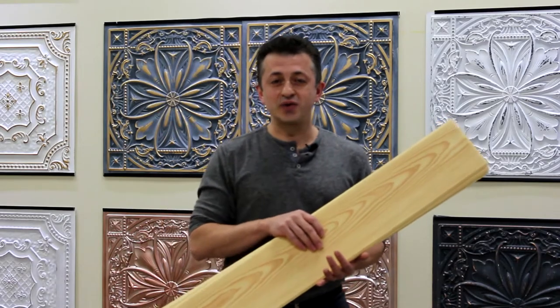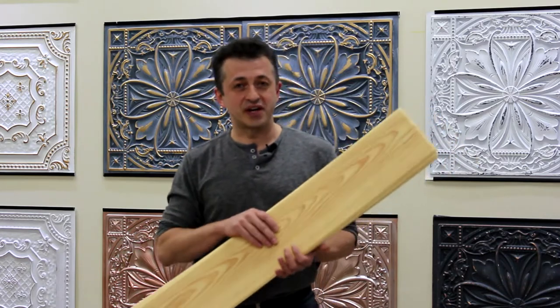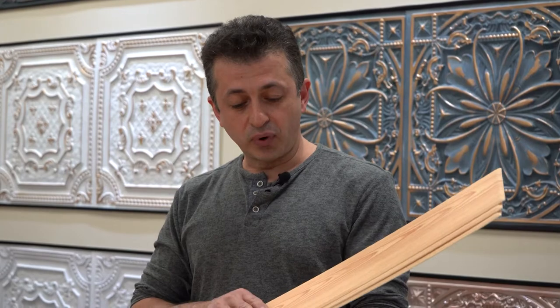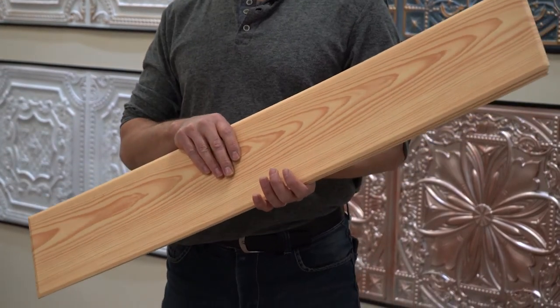Are you looking to remove your old, outdated popcorn ceilings? My name is Vlad from Talisa Decor and we have a better solution for you. Polystyrene glue-up ceiling planks with a pine wood finish on them. It can be glued directly over the popcorn, avoiding all the mess.